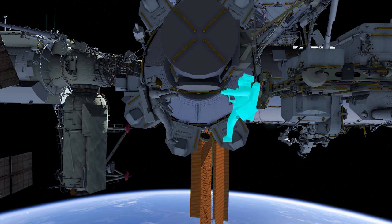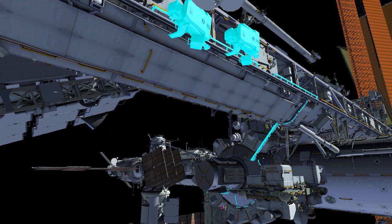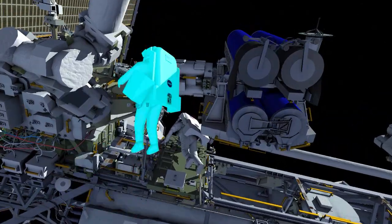EV1 translates up the forward face of the truss and goes starboard, stopping to configure safety tethers. EV2 follows a similar translation path and goes to the port crew equipment translation aid cart to temporarily stow his bag and retrieve an articulating portable foot restraint.